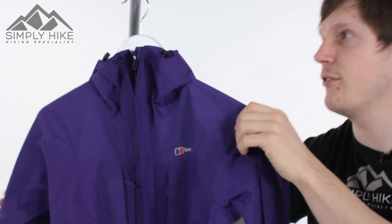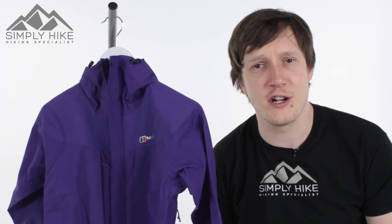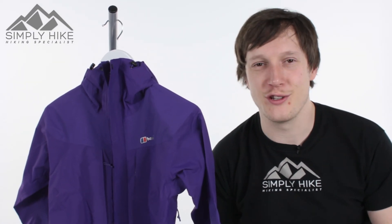All in all, this is a really nice jacket from Berghaus. If you'd like any more information on it, just head over to our website, simplyhike.co.uk.